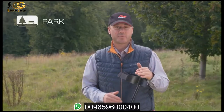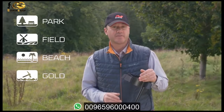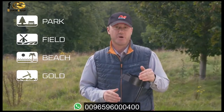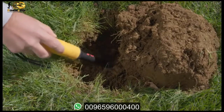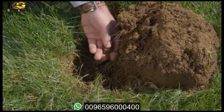The Equinox is equally adaptable to all target types and all environments. All you have to do is select the location and let the machine do the rest. Now let's take a look in-depth at the Equinox detect modes. Park mode is ideal for use in high trash environments such as recreational areas and sports grounds, and is also an excellent all-around mode for beginners and great for large silver coins.